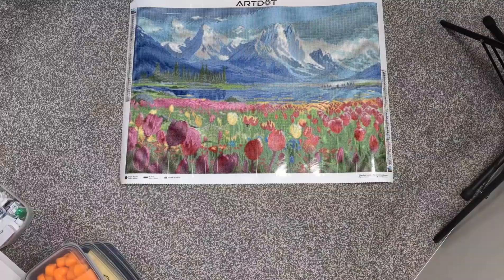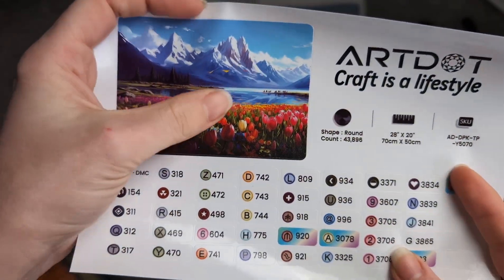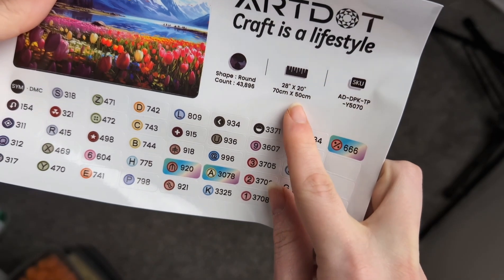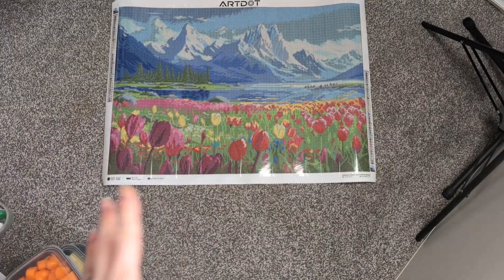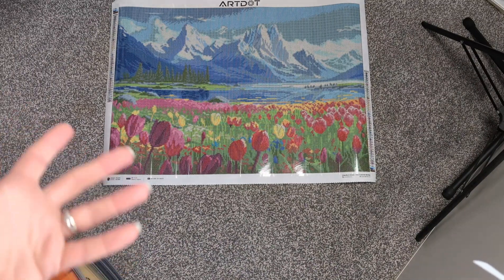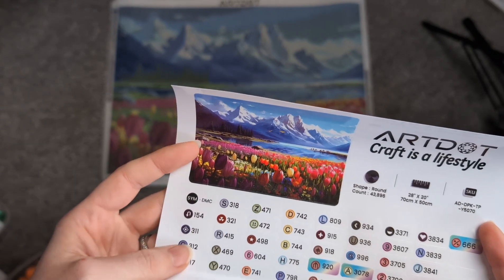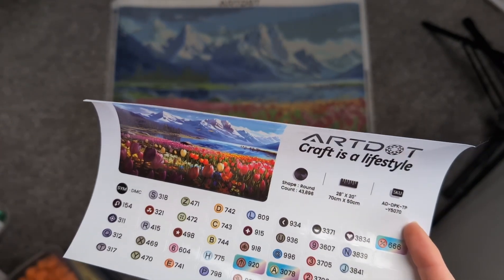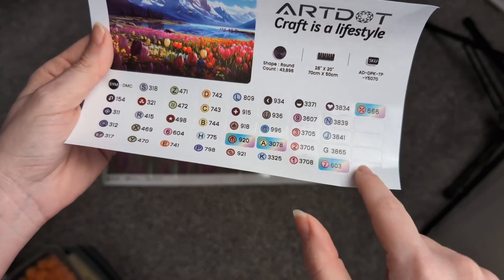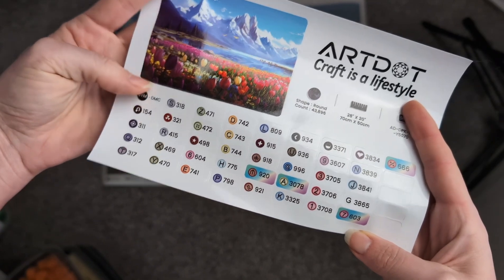So here we have canvas number two with this beautiful mountain range with the water and the tulips. I just thought for a landscape that was really pretty. Again it's a round, 50 by 70 centimetres. So although these are pro and quite large, they're not enormous, and once you've done a few they're a quite feasibly achievable project. We have 40 colours in this one, and again 4 of those are AB drills. Really quite interesting to see so many ABs in these kits.